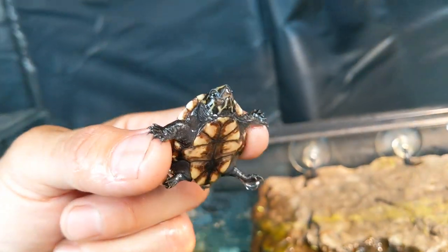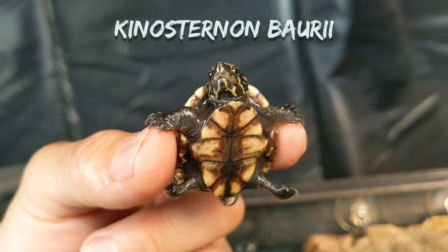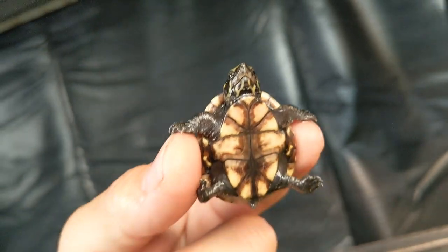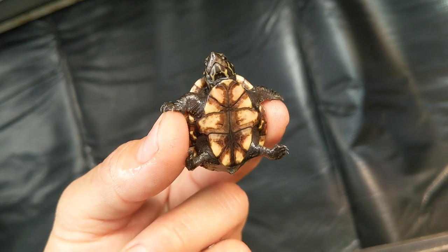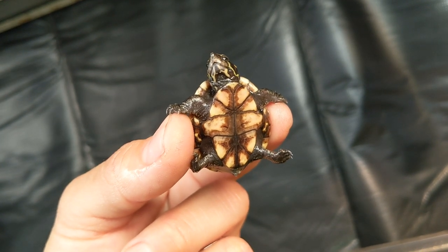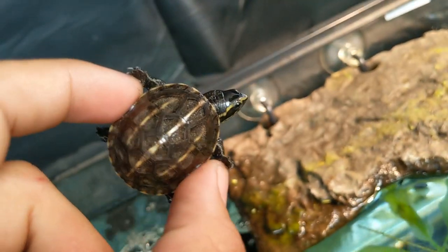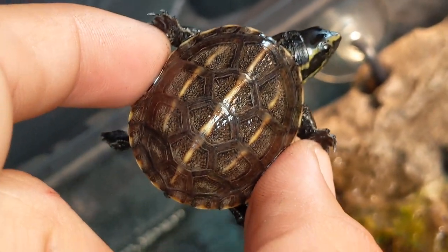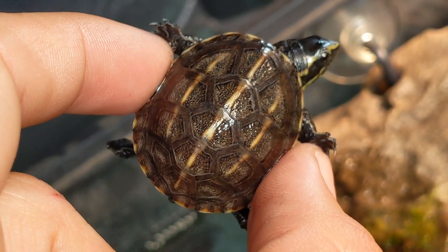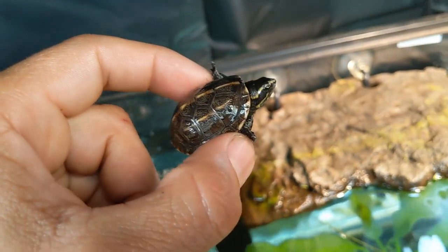This little baby is a three-stripe mud turtle, scientifically known as Kinosternon baurii. A very tiny turtle that will reach about 4-5 inches as an adult. I would like to say this is a great beginner turtle, just because of that — they stay small. And they are even smaller when they're hatchlings, like this one. This is a beautiful specimen with distinct three stripes on its shell. Just beautiful.